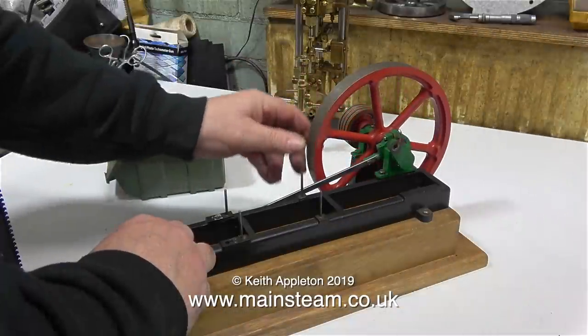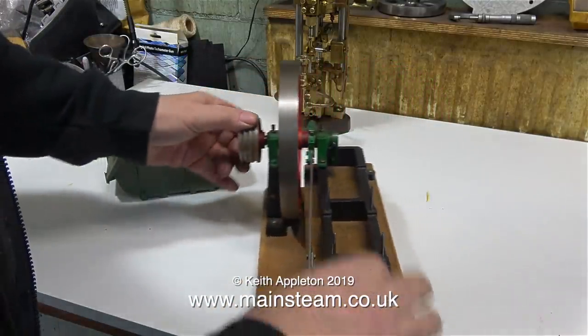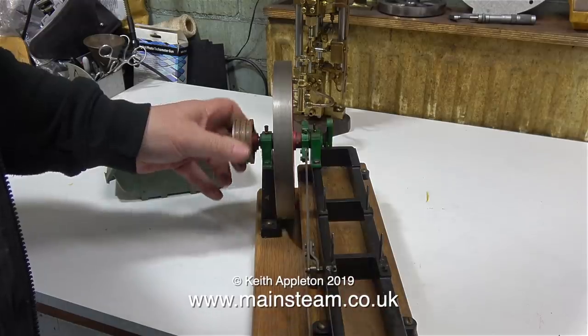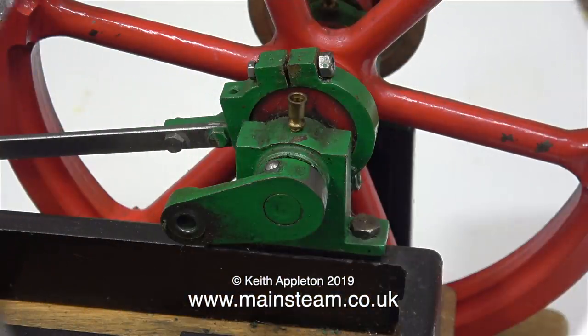And saving the best — or worst — to last, here is a Stuart Victoria. This was bought by a friend of mine via the internet auction site that we all know and love. My friend lives right down in the south of England, and this engine was bought from Morley, which is very near to where I live. When he bought this engine it wouldn't work at all, and he was puzzled, so he brought it up to me on one of his visits.